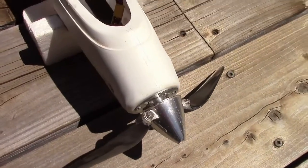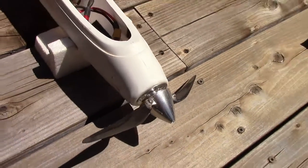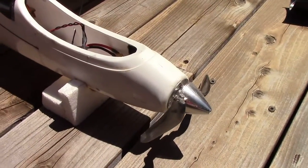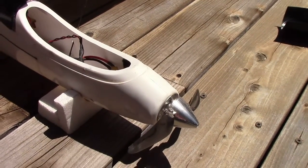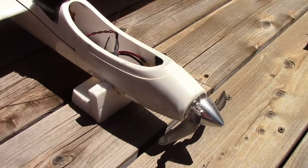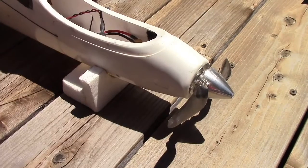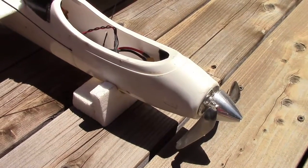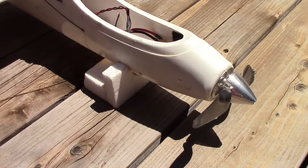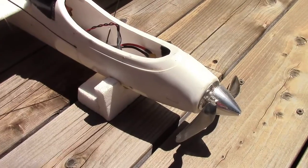At full throttle on the bench with the propeller stalled, it's 12 amps current flow. I typically run three clicks below full throttle, which is a 9 amp current flow, and it'll still climb. The thrust of this combination is 60% thrust-to-weight ratio. The plane weighs 1.58 kilograms ready to fly, so I'm producing 60% of that in thrust. It's not an aerobatic performer — it doesn't climb straight up, but it does climb.